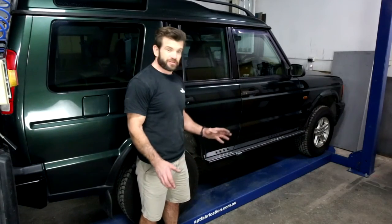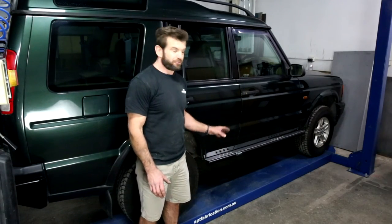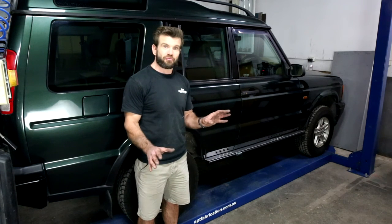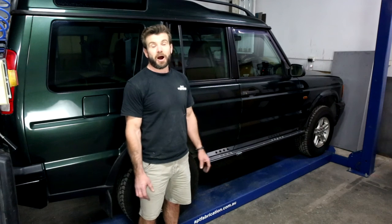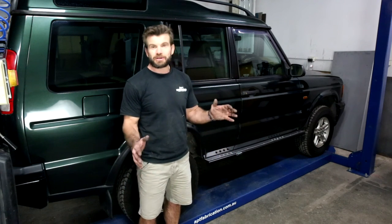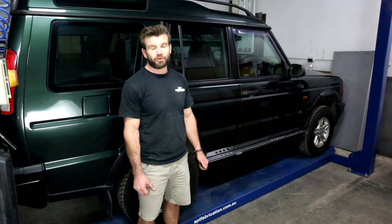Well folks, you've done it. Rock solid protection for your sills and your lower doors, done in your driveway at home. I'm Ben from APT. If you have any questions, give me a call or email me. I look forward to seeing you out on the tracks.